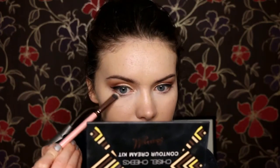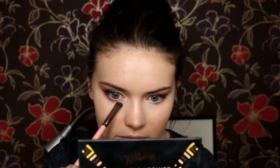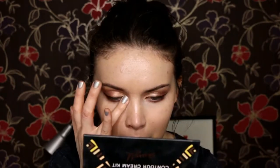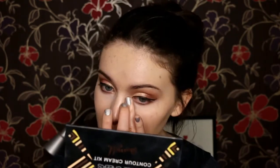Then I'm going back in with that brown shade from Kiko and using this along my lower lash line — I do smoke it out quite a bit. Then taking that beautiful gold shade again and just popping it on the inner corners of the eyes just to help brighten them up.